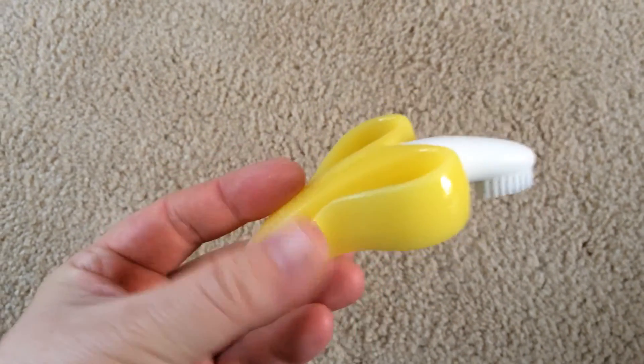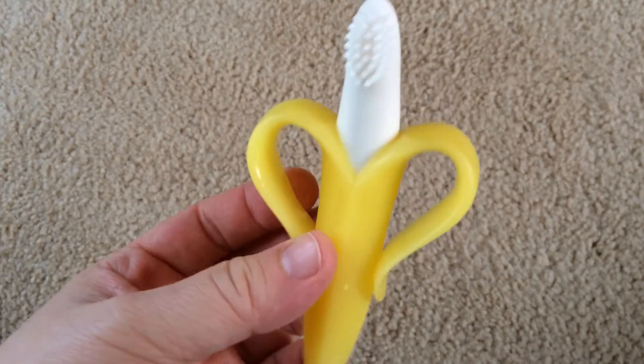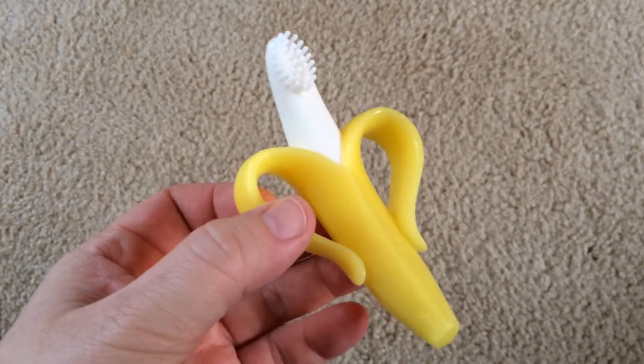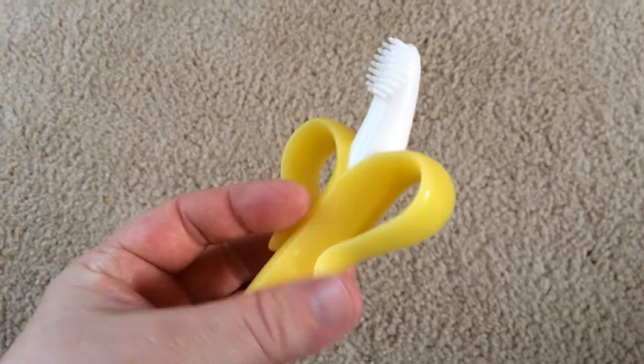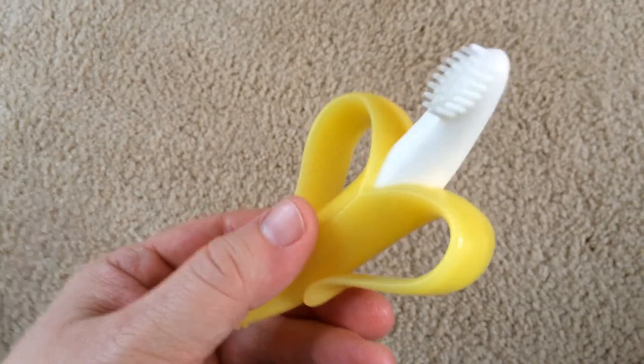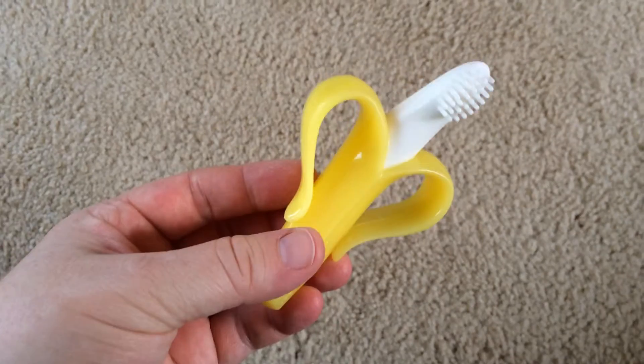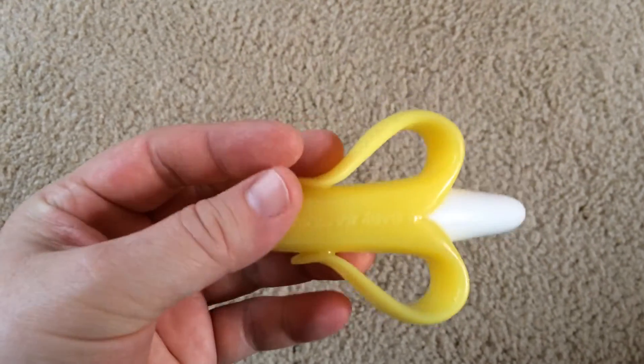We used this when my daughter was teething. She no longer uses it — she's 21 months old now and has almost a full set of teeth. But it came in very handy when she was teething and was chewing on just about everything.